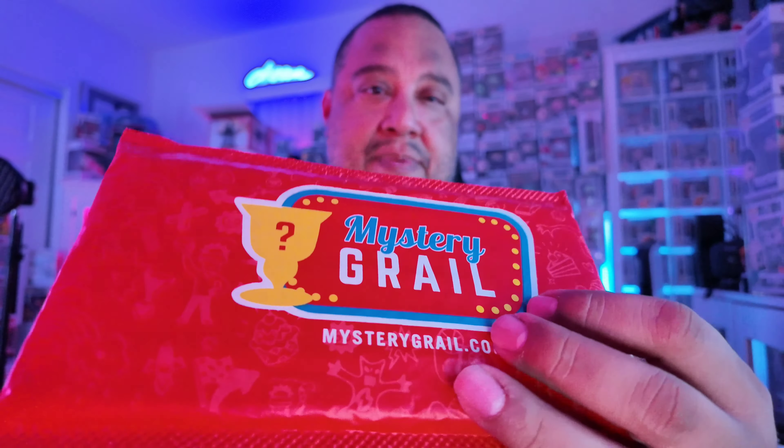What's up guys, just want to make a quick little unboxing video of mysterygrill.com. I guess these were PSA graded gem mint tens or something like that for Pokemon cards. I don't know anything about Pokemon cards but I just want to take a gamble.